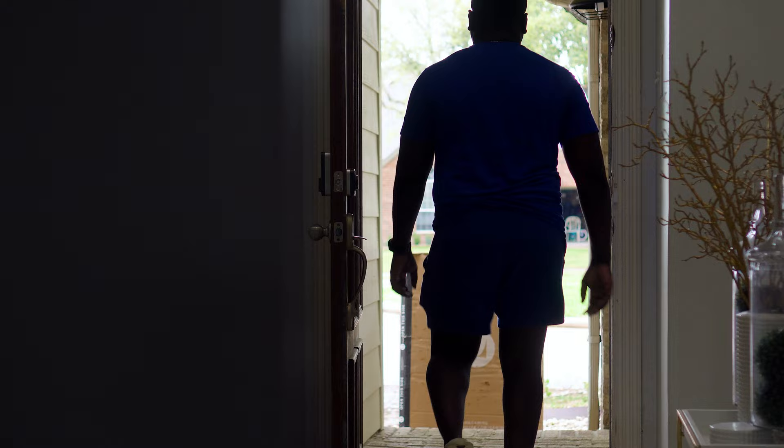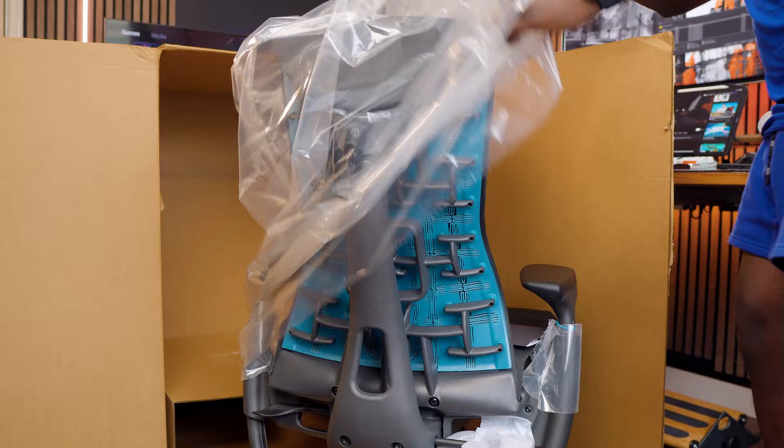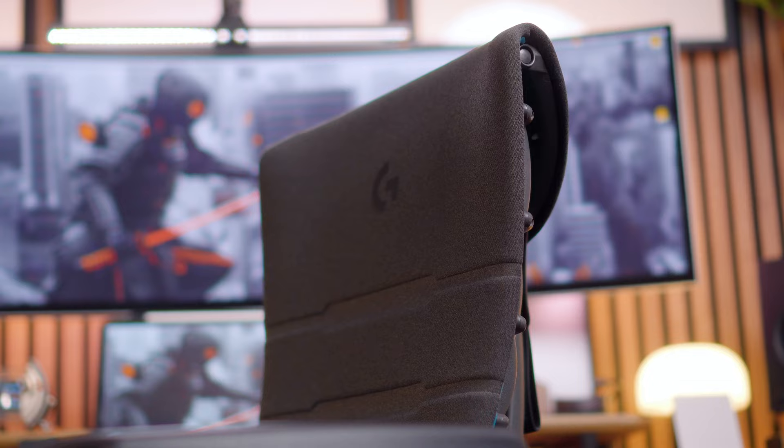The first thing you notice when you get this chair is the box. Herman Miller Gaming sends it in a huge box — when it arrived I almost snapped my back. Right after that it was time to set up, and the size of the box hints at something great: they send the chair fully assembled, which eliminates a lot of installation errors and makes the unboxing process really smooth. You pretty much just roll the chair out of the box.